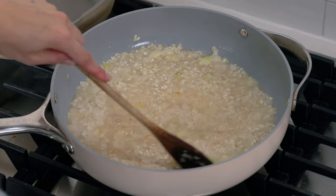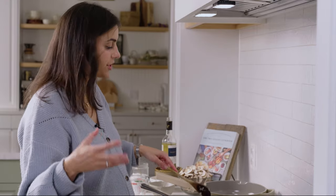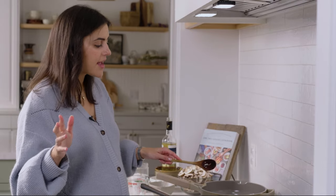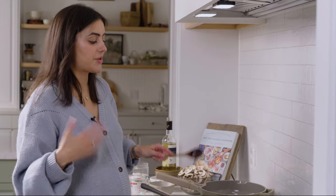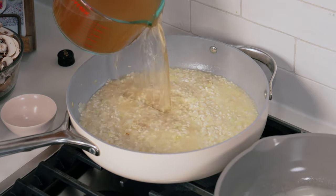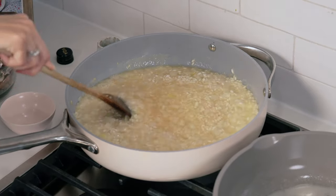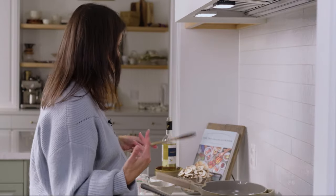Next we're going to add a cup of our vegetable broth, and then slowly but surely as the risotto thickens, we'll add splashes more of the remaining broth until the risotto is cooked, soft, and pleasantly chewy. This usually takes around 25 minutes. Risotto is an easy recipe but it does require standing and mixing — you'll be over your cooktop, watching it, adding a little more broth, and stirring as you go.